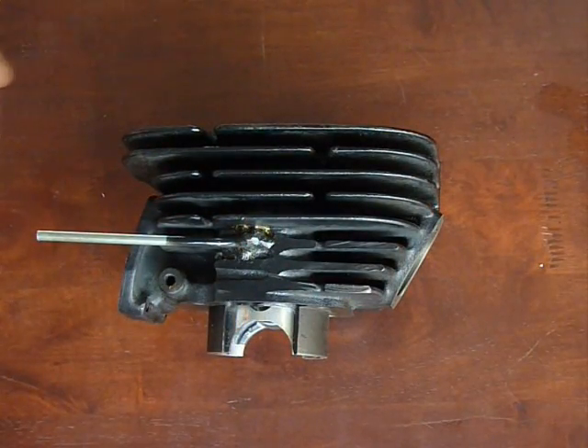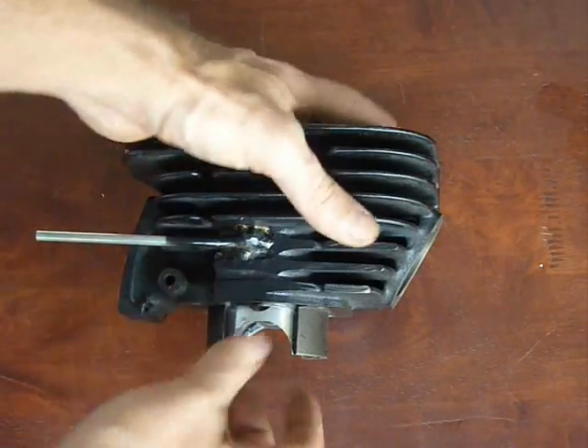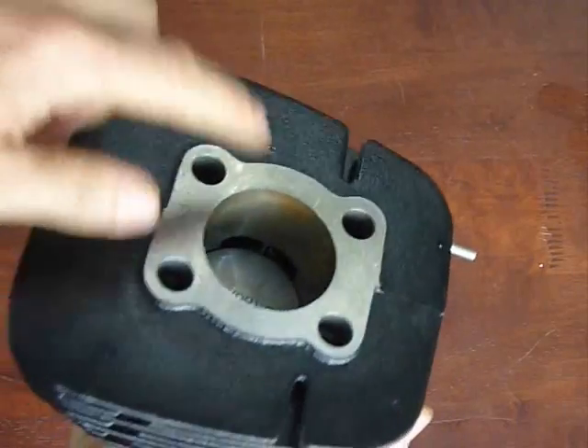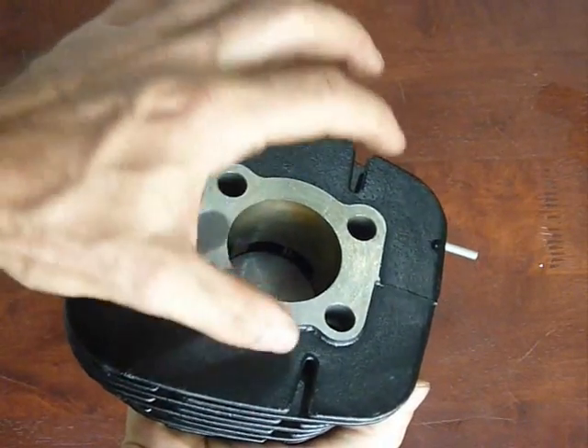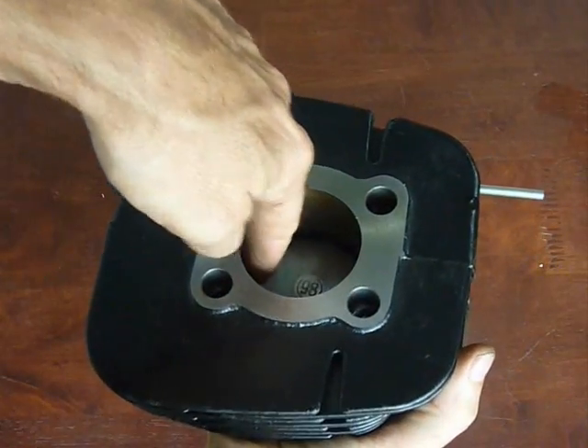One of the keys to the transfer port fuel injection is how we inject the fuel. Fuel is injected through this nozzle, which is connected to the transfer port. The fuel enters the combustion chamber just above the piston where the fuel can be sprayed towards the top of the combustion chamber, preventing it from short-circuiting out the exhaust port.